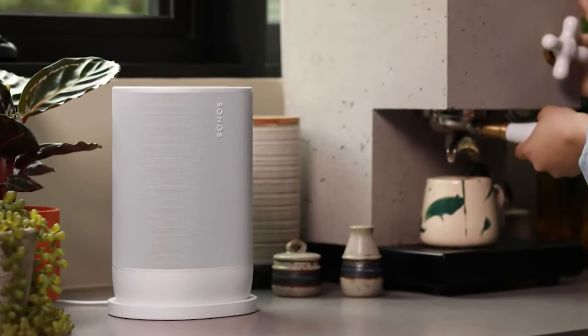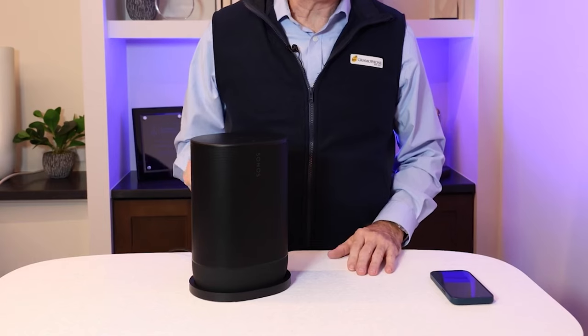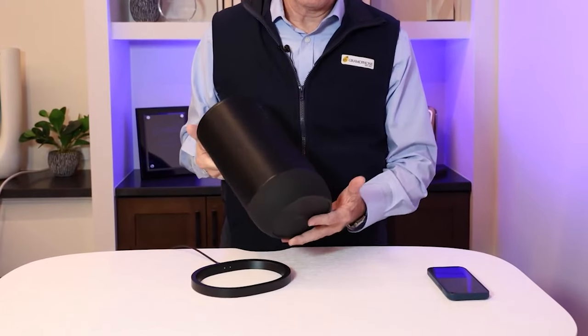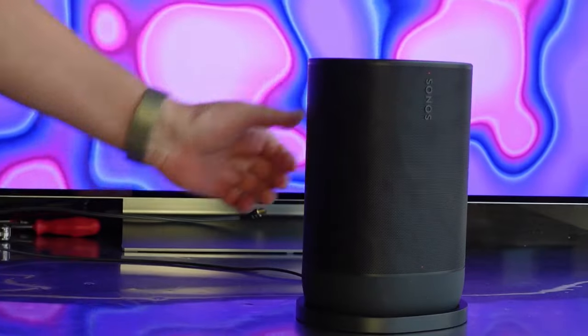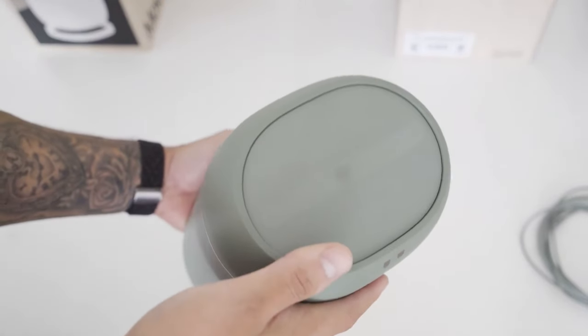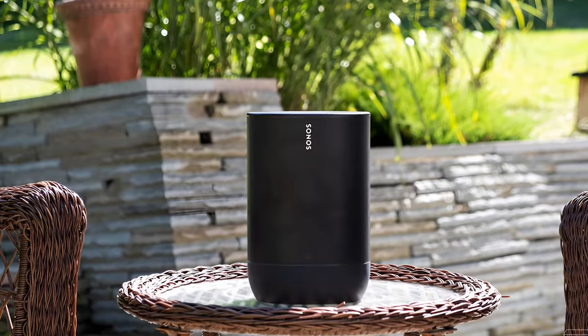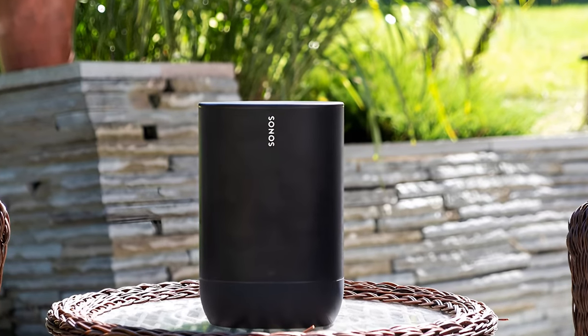The Bluetooth range is solid too — you can walk a hundred feet away from the speaker before losing connection, so you have plenty of flexibility in placement. No need to keep your phone in your pocket. And thanks to the integrated handle, the Move 2 couldn't be easier to carry. It's super convenient to grab it off the kitchen counter and walk out onto the patio with your music, or load it into the car for a picnic or a tailgate. This thing is ready for adventure.